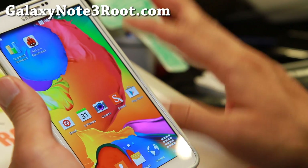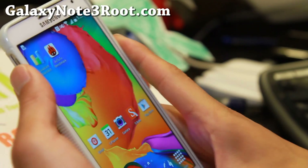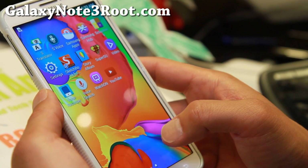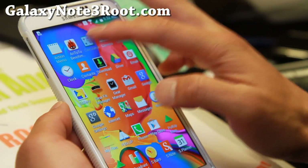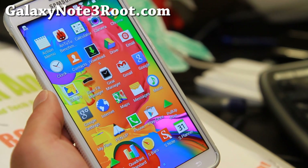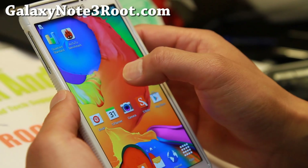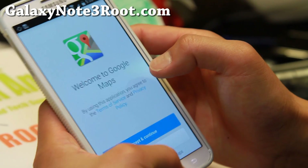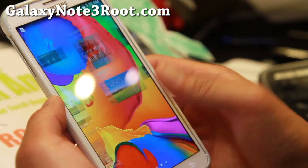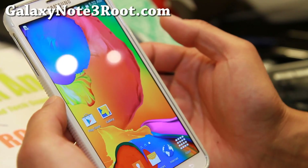For those of you wondering about the S5 stuff — this has a ton of S5 stuff. It does have S5 sounds, so I'll turn the sound on for now, and you'll get everything swapped with S5. The calculator itself is from the S5. There are also AccuWeather widgets from the S5, and you can grab that by doing a long press, going to widgets, and you'll be able to find the S5 weather widget there. Let me go ahead and put it on the right side here.